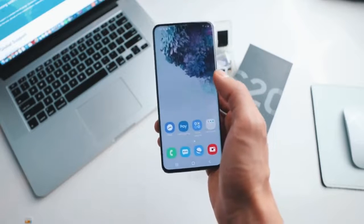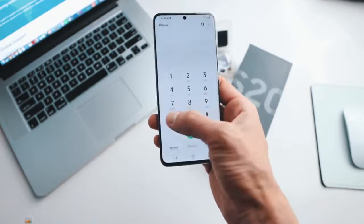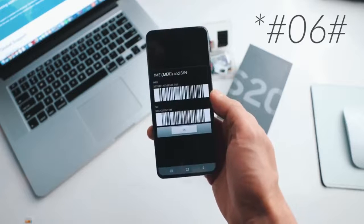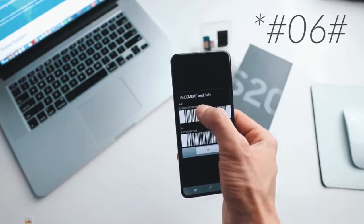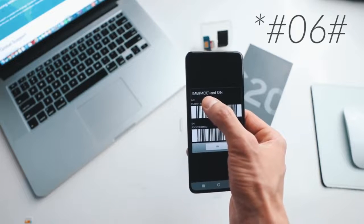The first step is to get your phone's IMEI number. To get that, you simply dial star hash zero six hash, and as you will see, your 15-digit IMEI number will show up on the screen. This is very important — we're going to use only the first 15 digits.